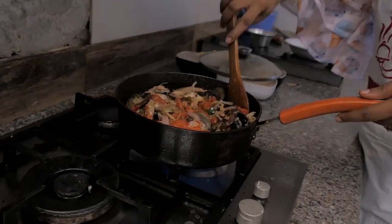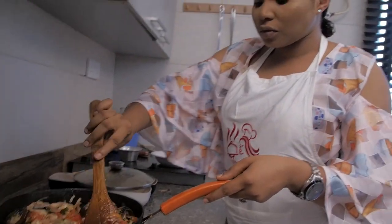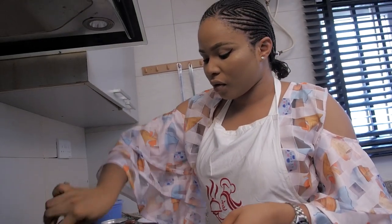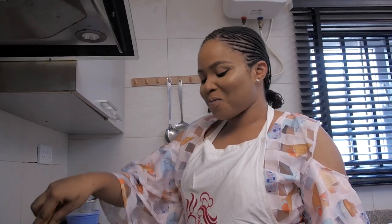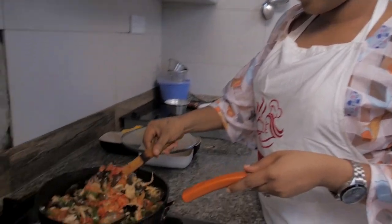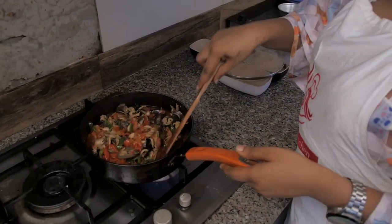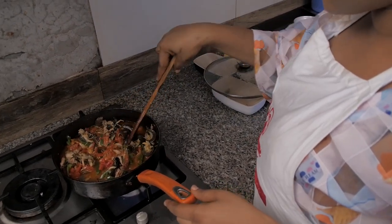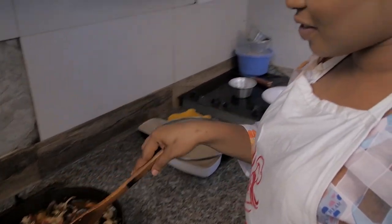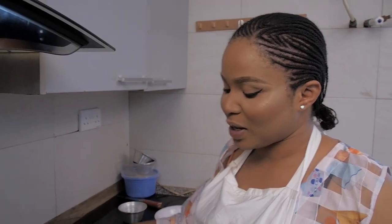You have to know how to stir. Wow, this is looking great! I just hope you get to try this at home — it's very easy. Always come back for all the recipes. So guys, I'm done!